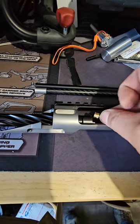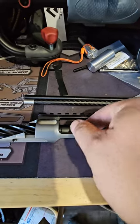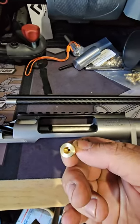The modules just clip in like that — this is a lot easier when you're not trying to hold the phone. And this is your large primer module. Large rifle primer module.